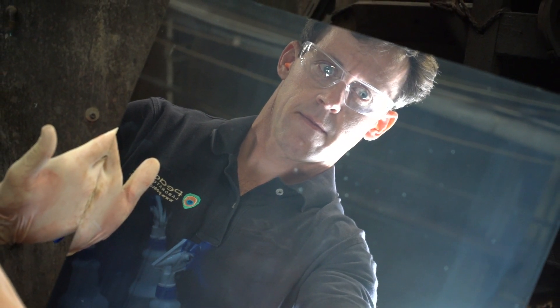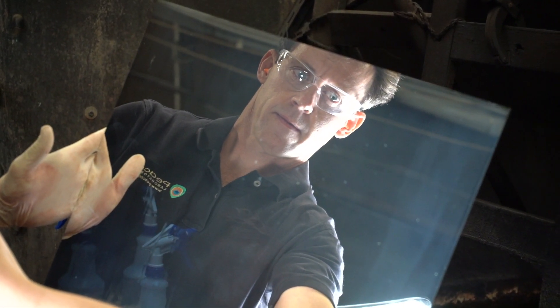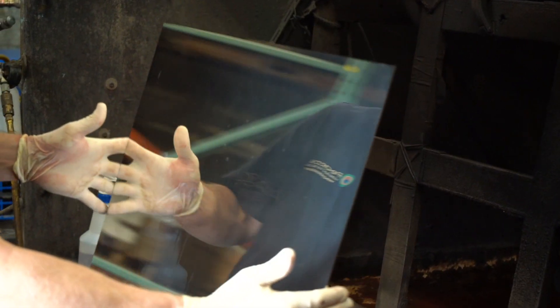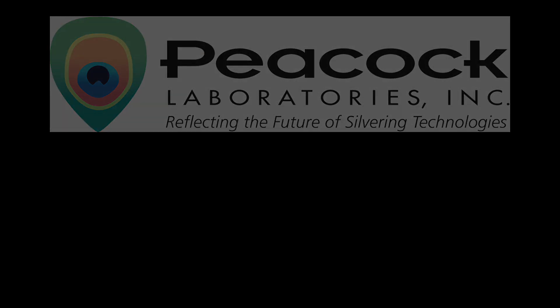We're all done. You have now finished silvering your glass using our spray silver system. The brilliant reflective finish will wear beautifully on the glass and last long. To access further details or to obtain additional information on silver coverage, recovery, or solution disposal, please visit our website at www.peacocklabs.com.